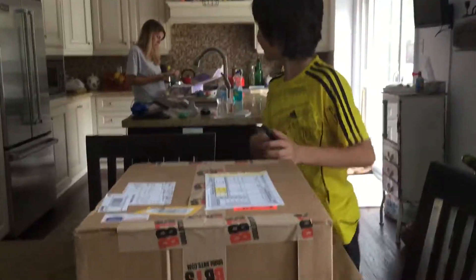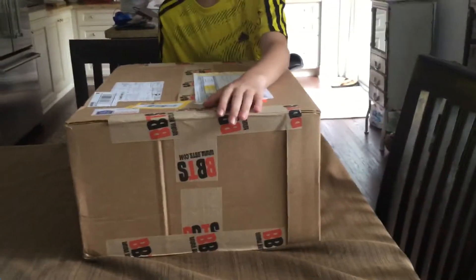Hey guys, welcome back to another video on Luca and Marco's Toy Reviews. A big package came in from Big Bad Toy Store.